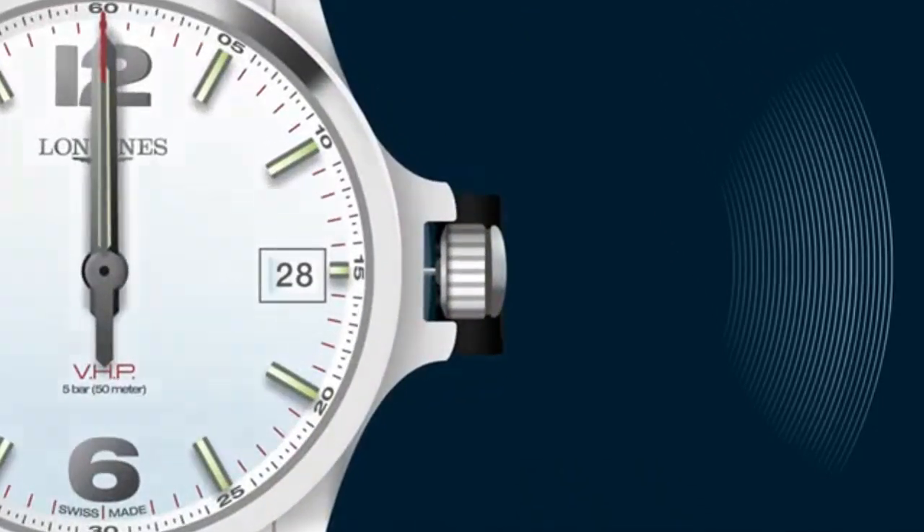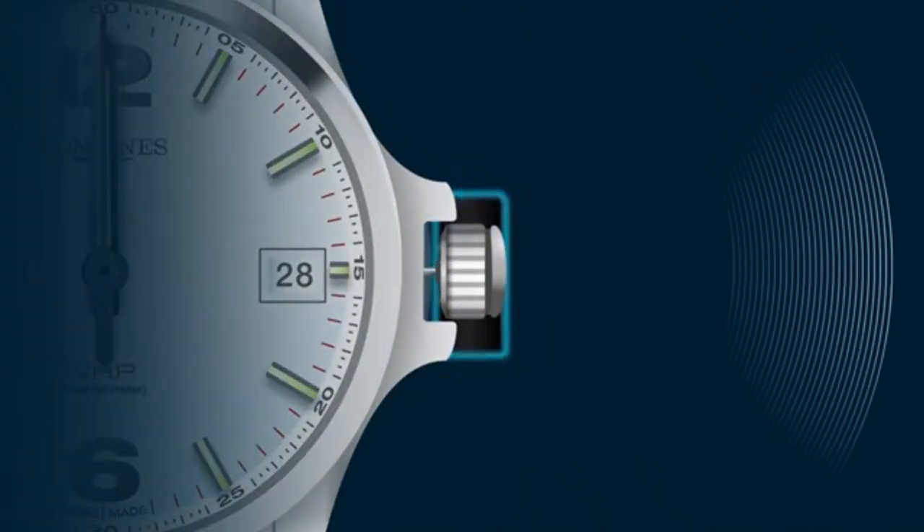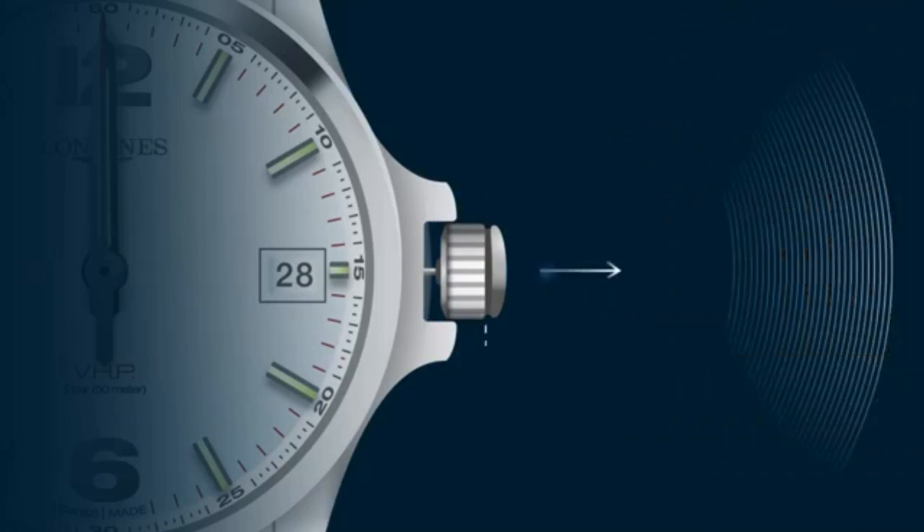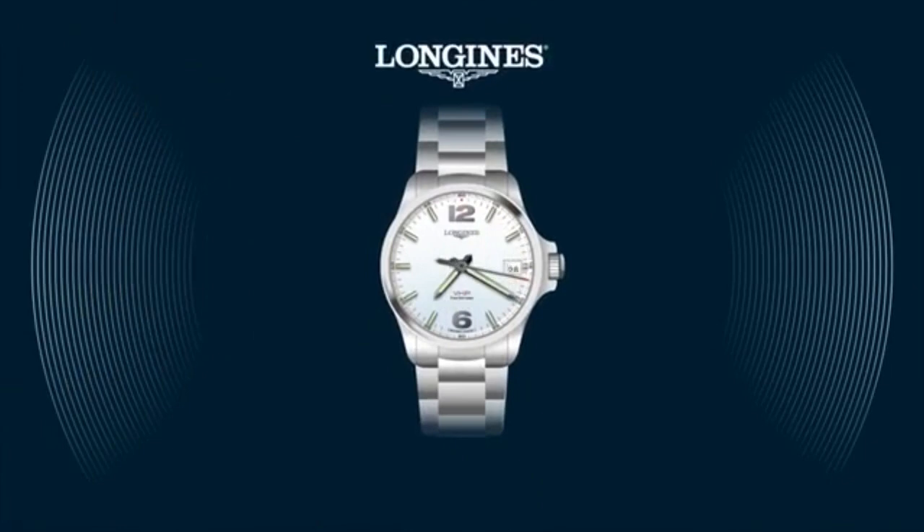To ensure that the watch remains in energy saving mode, the crown is temporarily locked in place with a small black cap around the winding stem. Before setting the watch, please remove this cap. Push the crown to position 1 and the watch automatically changes to Swiss time and date.